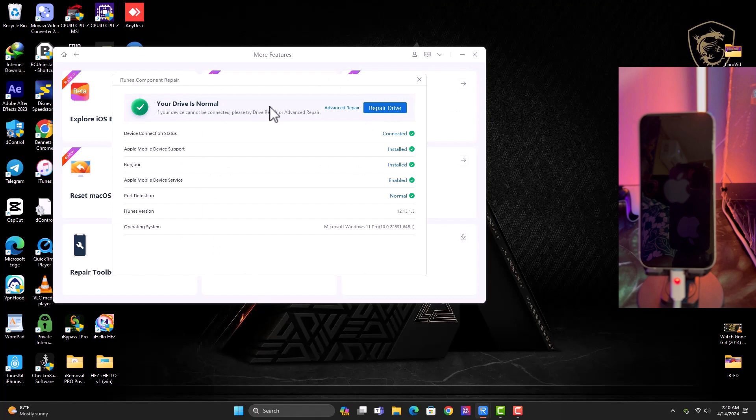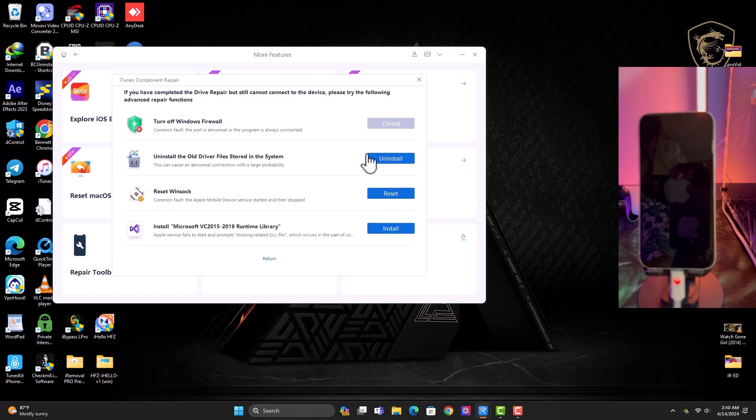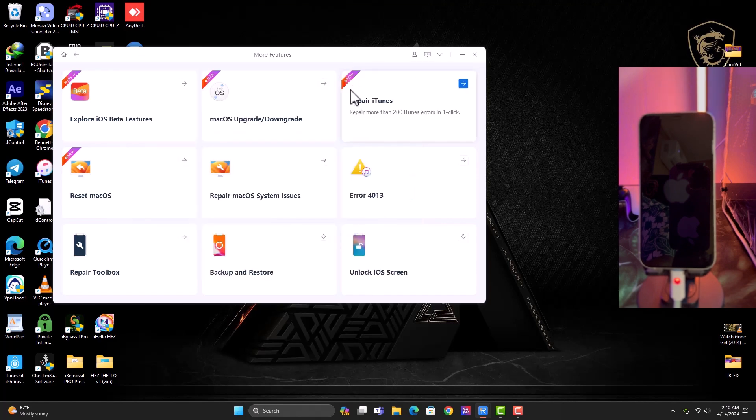We have Repair iTunes. One of the coolest features I like about this tool is the Repair Driver feature — it helps you repair your drivers. You can see all the drivers are normally installed and connected. Click on Advanced and you can uninstall any bad driver that's causing issues, reinstall new drivers, and more.